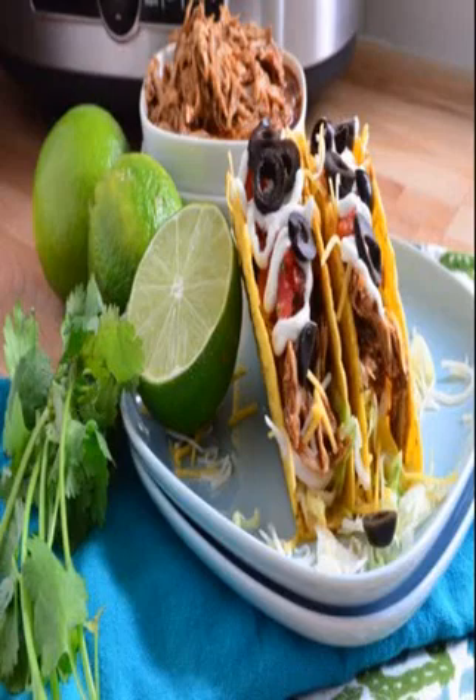Once the temperature heats up, our Crock-Pot tends to be a little neglected. After all, no one wants heavy soups and stews when it's 90 degrees outside. But it's time to dust off the slow cooker and whip up a light, summery meal that won't leave you stranded at the stove for hours. Still not convinced? Flip through the slideshow below to discover 22 no-fuss Crock-Pot Chicken Recipes Perfect for Summer.